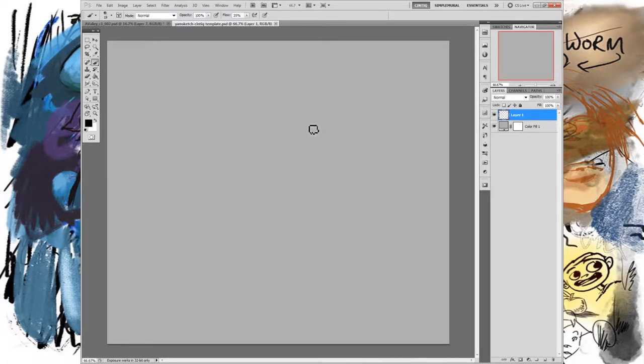One tip: you can see that I'm drawn on gray here, not white. If you stare at a white screen all day long it starts to hurt your eyes quite a bit — it's just too much contrast to look at black on white all the time. So I like to work on mid-tones when I can.